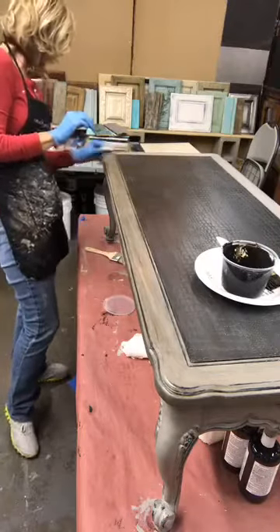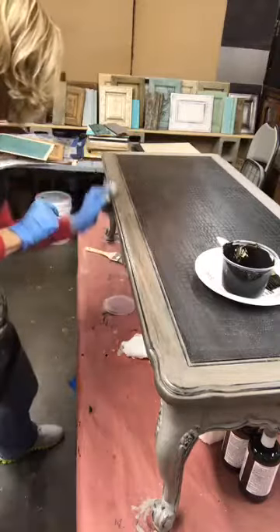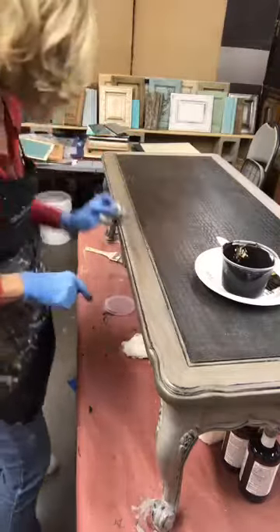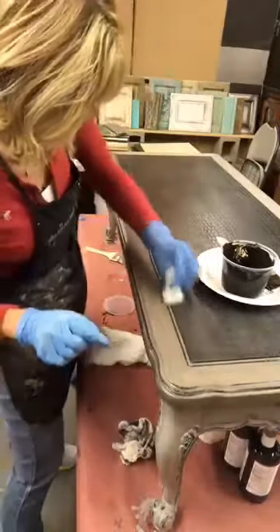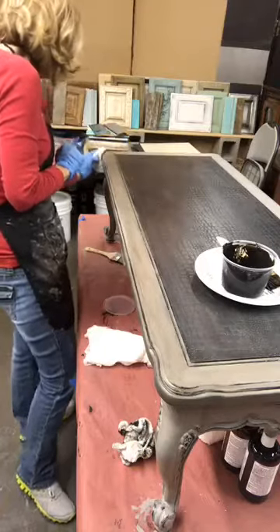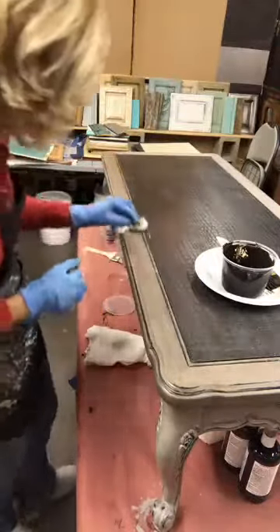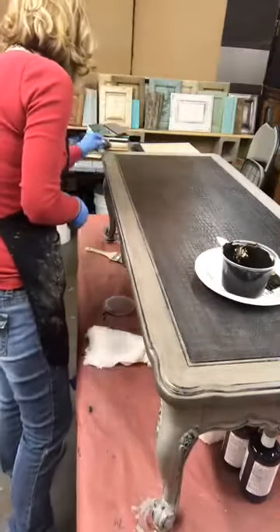I'm going to use the cleaner sections of cheesecloth and buff out, then come back and start buffing back and forth making sure I have this section down to about the same level as I did the end. One of the things with glazing section at a time is trying to get all the sections to look the same. When I'm doing my final buffing, I always like to have a clean piece of cheesecloth — that way you're not putting glaze back on, because if you keep using the dirty sections it can start reapplying it.